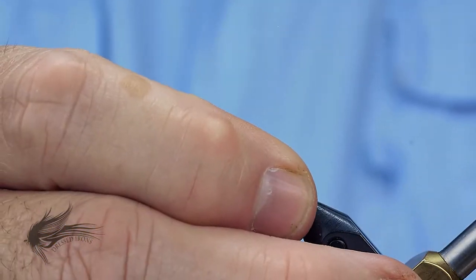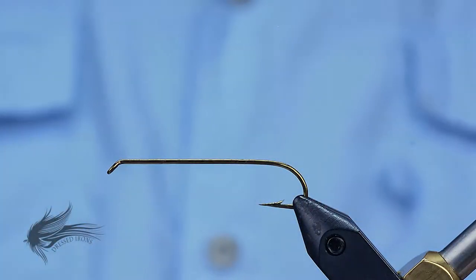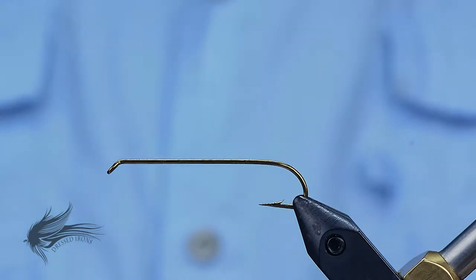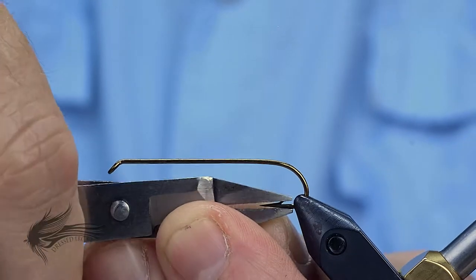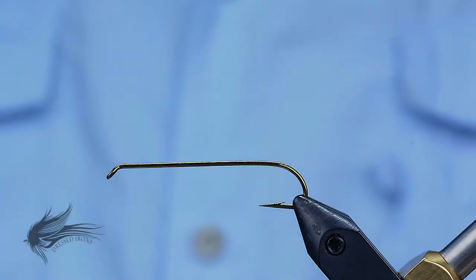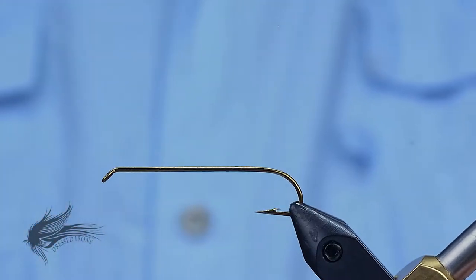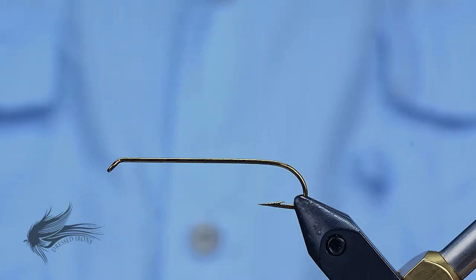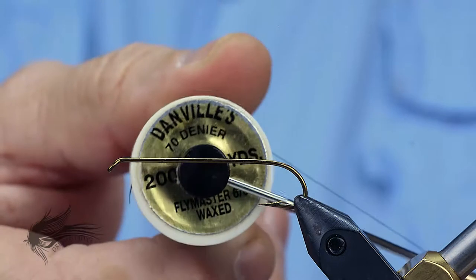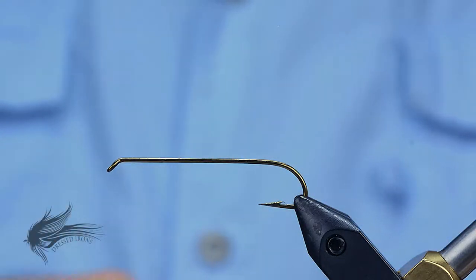Start tying the Pink Pup by putting the hook in the vise. This is a Mustad L87 — the old number on this was a 3665A — in a size 6. You can tie this fly anywhere from size 4 down to size 10. This is a 5X long streamer hook. Go ahead and debarb the hook, and then we're going to attach our thread right at the point. I'm using Danville 6-0 in black.